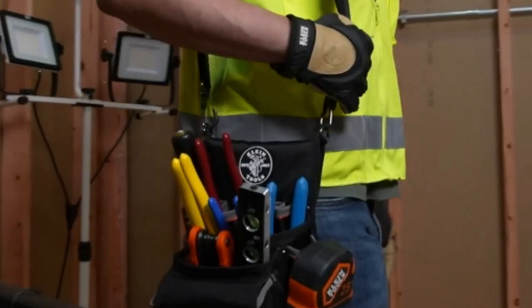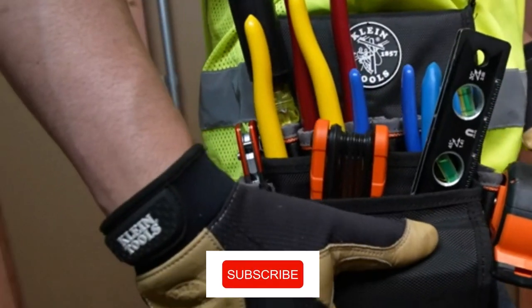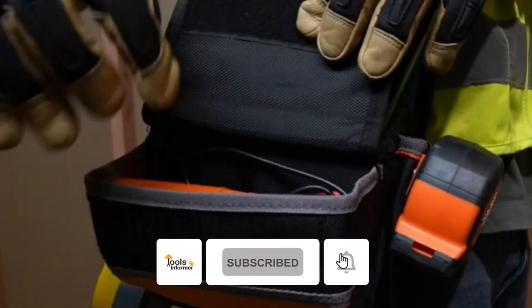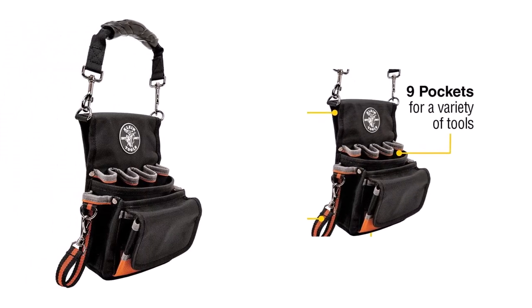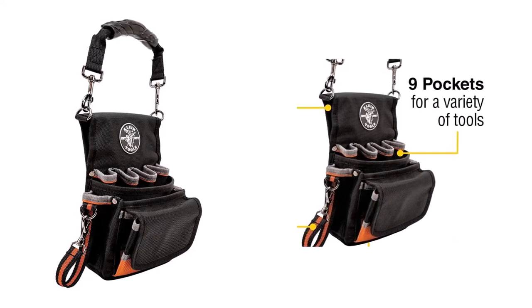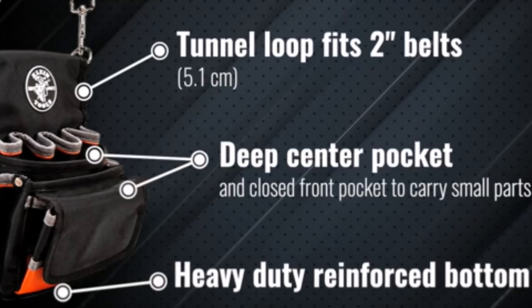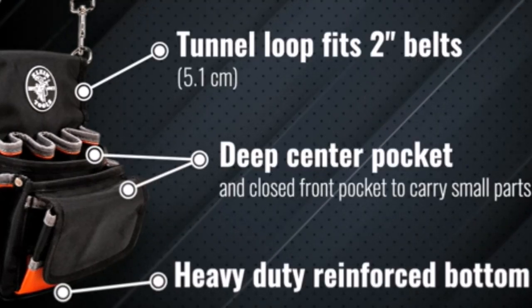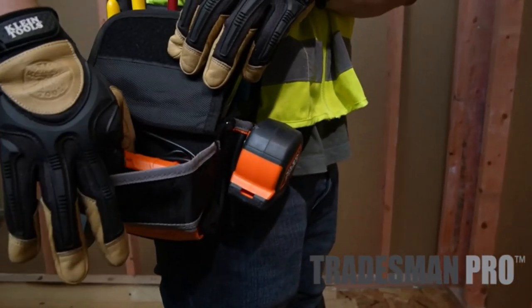Featuring a nine-pocket pouch, this tool bag for electricians can carry a wide variety of tools, such as screwdrivers, multimeters, insulated pliers, tapes, saws, drills, and much more. Apart from offering a lot of storage space, the different pouches help electricians to keep their tools organized and easy to access. Additionally, the Klein Tool Pouch comes with a belt bag with a deep center pocket and a closed front pocket to carry small items. On top of that, it has other pockets to carry several tools.